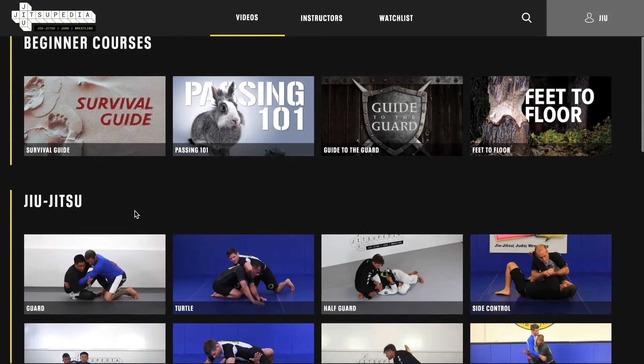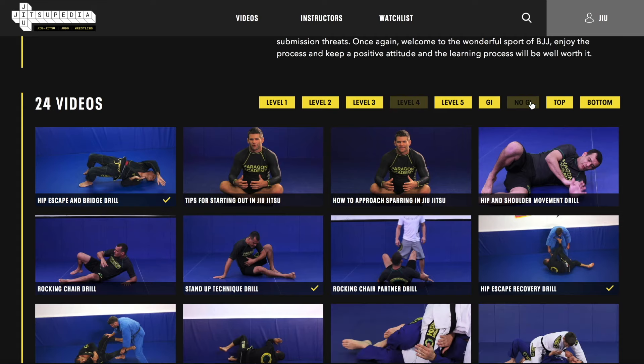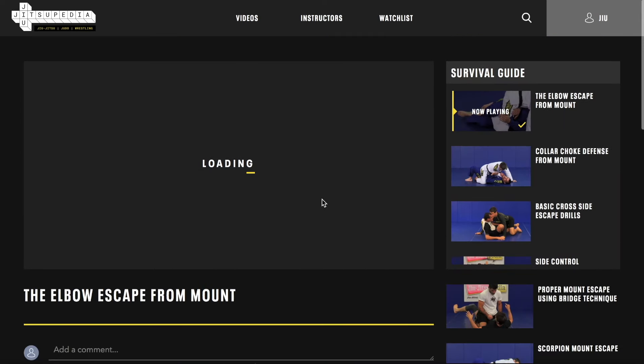I hope you guys enjoyed the video. Please make sure to like and subscribe to our YouTube channel, and please go to our website jiujitsupedia.com, where there are thousands of videos in judo, jiu-jitsu, and wrestling, with plenty of curriculums for you to learn from.